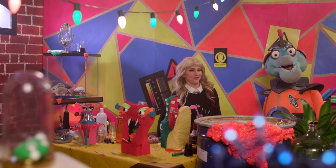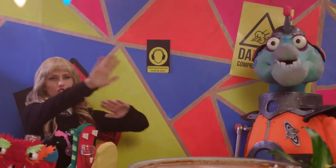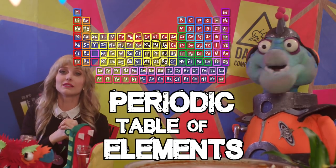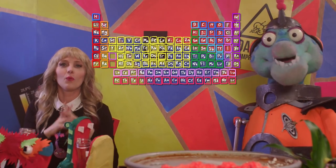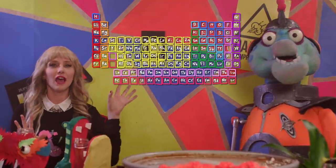Yeah, let's do it. You know what this means? It's time to roundhouse kick you in the mind with science! Check this out. This is called the periodic table of elements. More like the periodic table of smell-a-ments. Now, we're going to use it to help us make a stunning explosion of color.